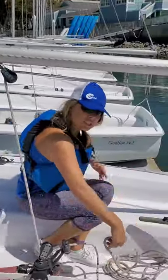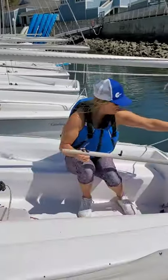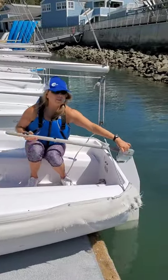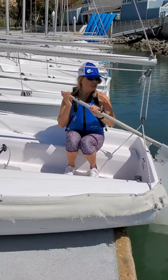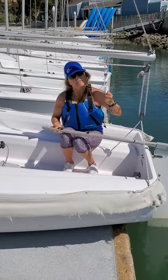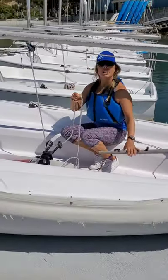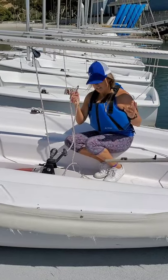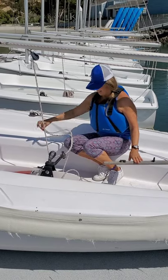Toward the stern of the boat, we have a stick, and the stick is attached to a board behind the boat. This combination is called the tiller and rudder combination. The tiller is in charge of steering your boat — just like in your car, you have your steering wheel. The sheet, since it is in charge of moving the sail — with the sail being the motor — actually acts as the go and stop, the gas pedal and the brake.